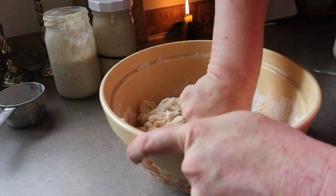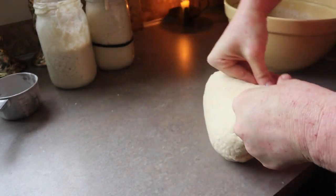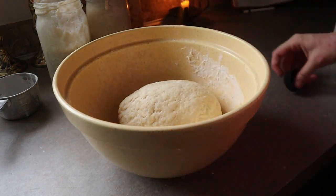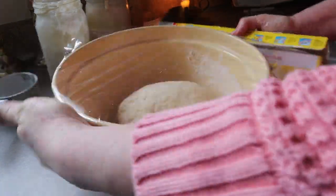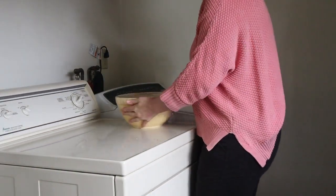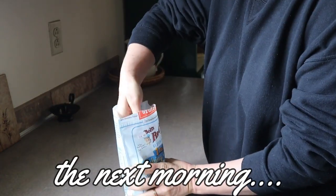I wanted to try a really long fermented dough, so I let this sit on my counter for about 26 hours, and it was really nice the next day. It had gotten a little more puffy, but I think it would take a lot to over-ferment this dough. Obviously if you're making this in the heat of summer, I would do a little less, like 8 to 16 hours, and just keep checking on it. Make sure you cover the dough with either a lid or plastic wrap, and let it sit for however long you want — overnight or up to 24 hours.